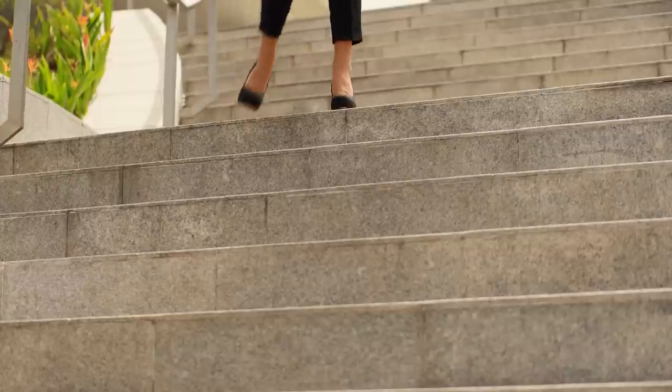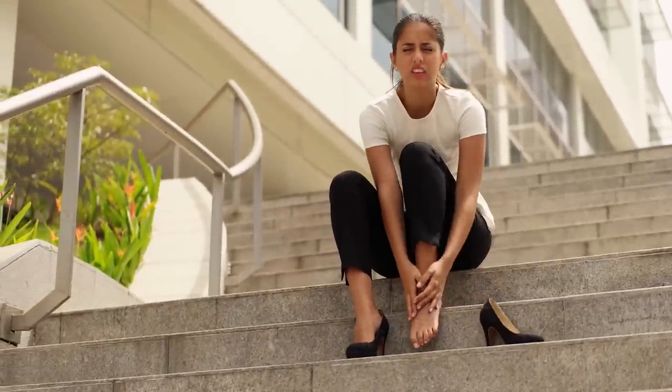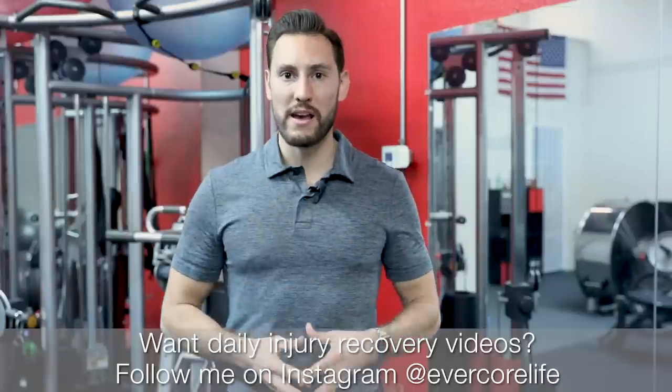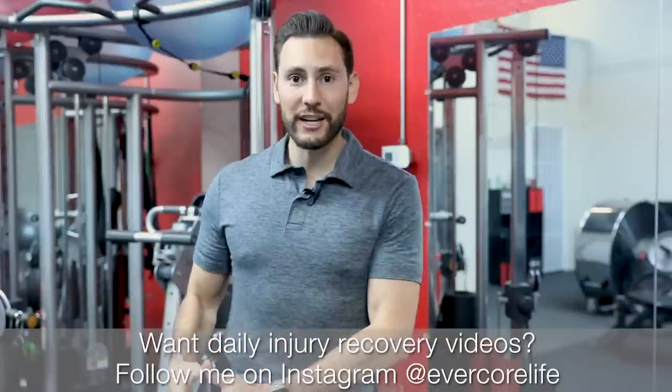Hey guys, this is Mark Robinson. I'm a physical therapist. If you're dealing with plantar fasciitis, it can be very frustrating and you can feel like you're not making progress. You may not be getting better. You may be having this pain on and off for years or you just can't get this pain to go away. One of the most important things for you to do is to make sure that your diagnosis is accurate.